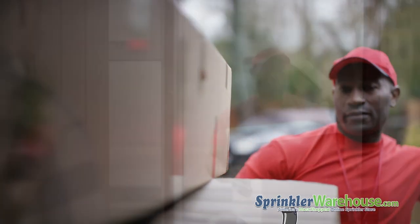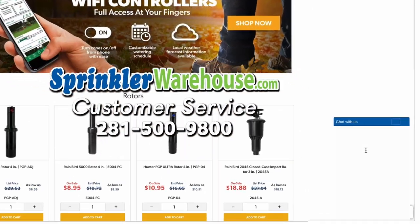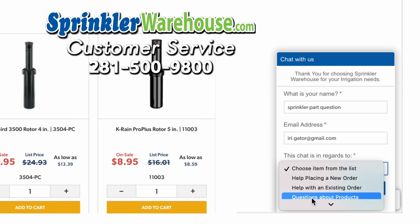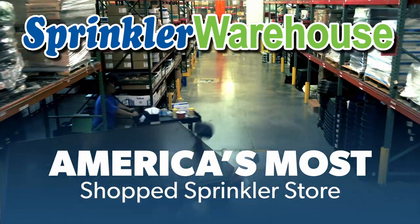Remember, Sprinkler Warehouse has everything you need to make your trees, lawn, flower beds, and gardens lush and beautiful. Questions? Chat with one of our incredible customer service agents on sprinklerwarehouse.com — they really do know their stuff and they'll get you squared away. Subscribe to our YouTube channel for helpful tips, tutorials, and general sprinkler instruction. Sprinkler Warehouse, America's most shopped sprinkler store.